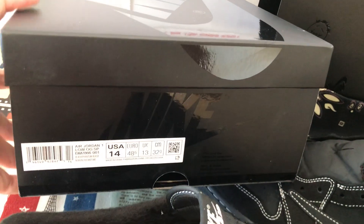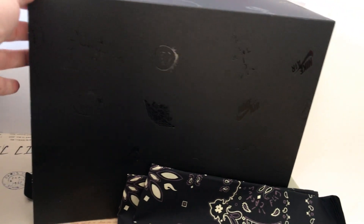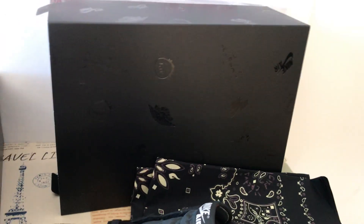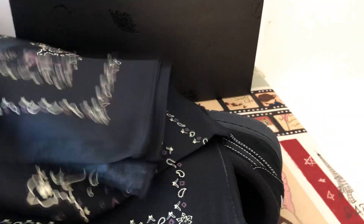Okay, this is the box and box label. The shoe comes with a double box, and it comes with the bandana — two pieces of bandana.